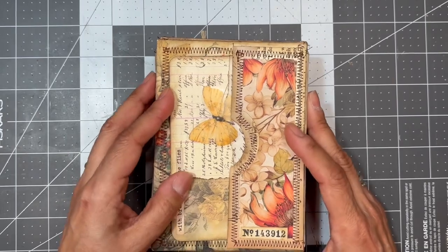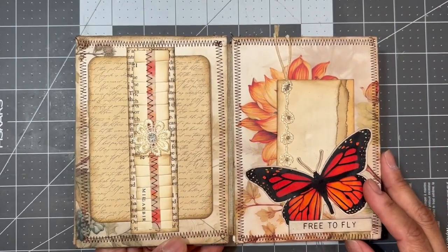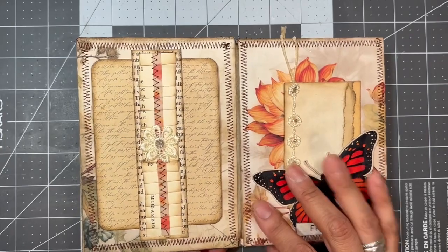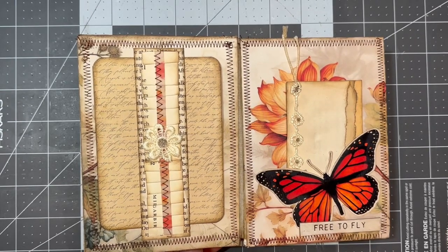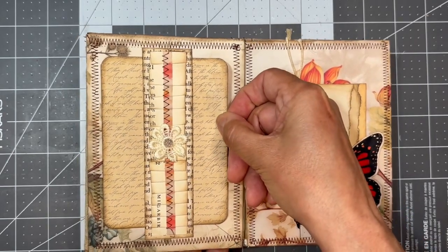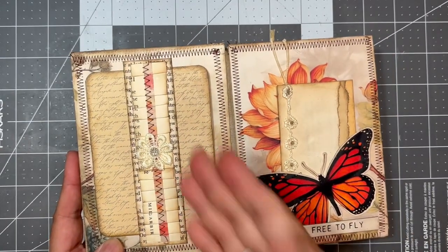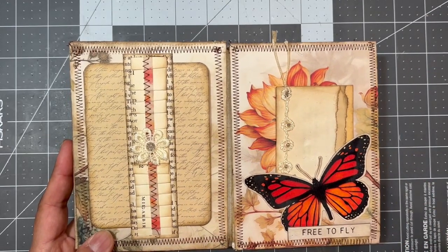Now we're going to start seeing the second half of the journal. On the first flip there's a belly band with one of the ruffles I had made — I actually made them short, so I glued two together to give me the length I needed. I put it on a piece of book page with a journal card behind that. I didn't decorate the journal card because it's going to be behind there and it's kind of tight.